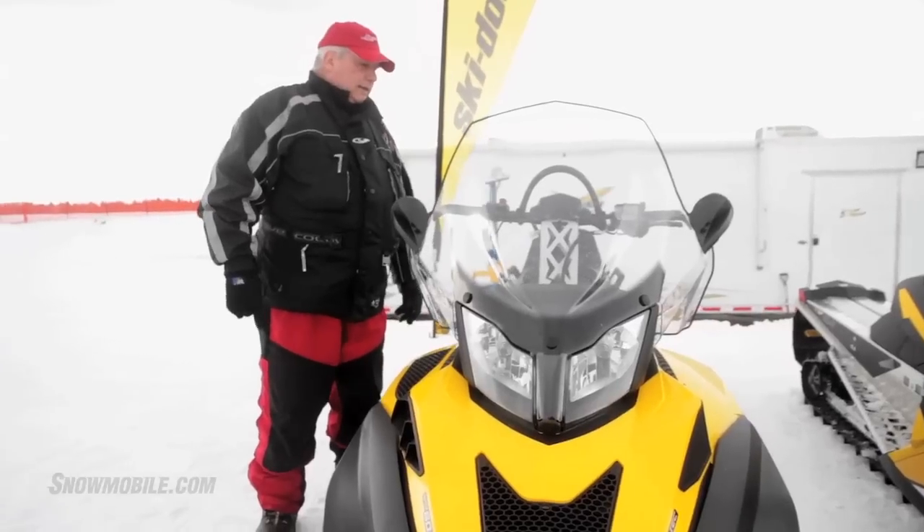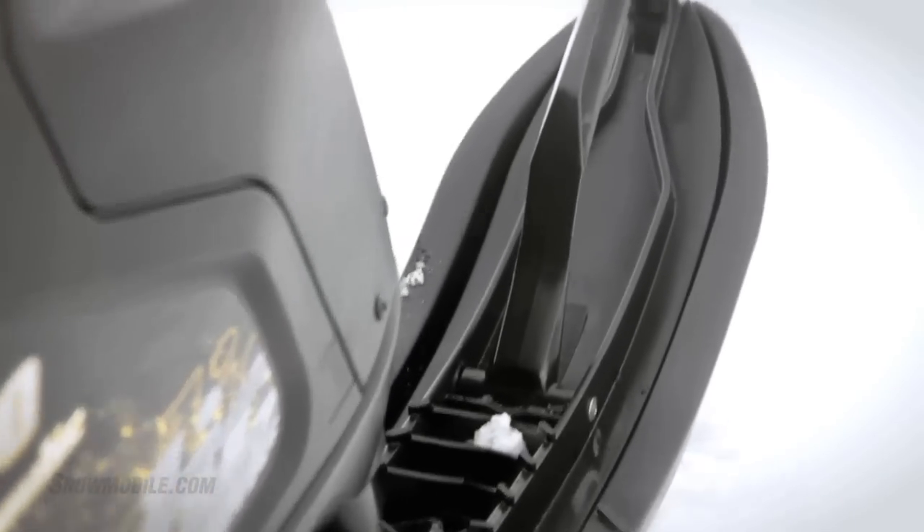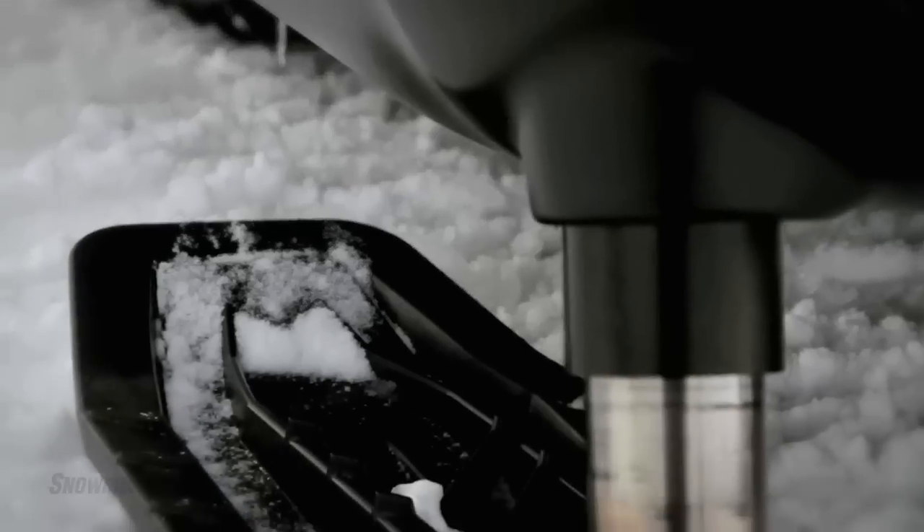What you're getting here is one fully developed utility model that is brand new to Ski-Doo this year. They managed to keep the telescoping suspension that was developed for linked snowmobiles in Finland.